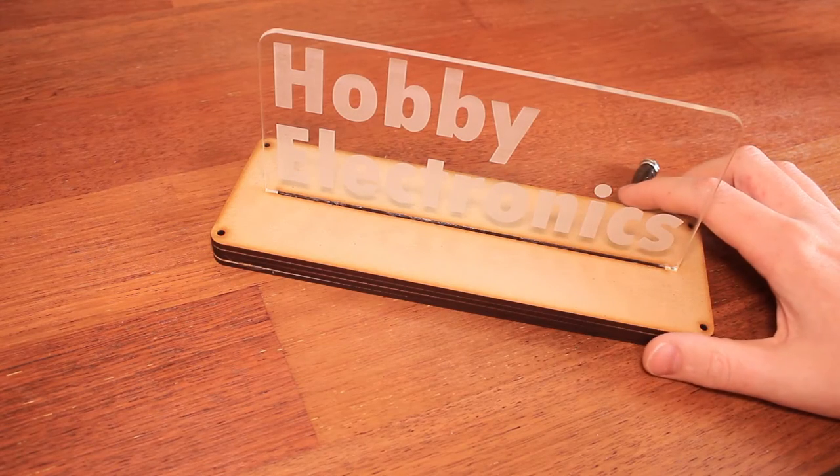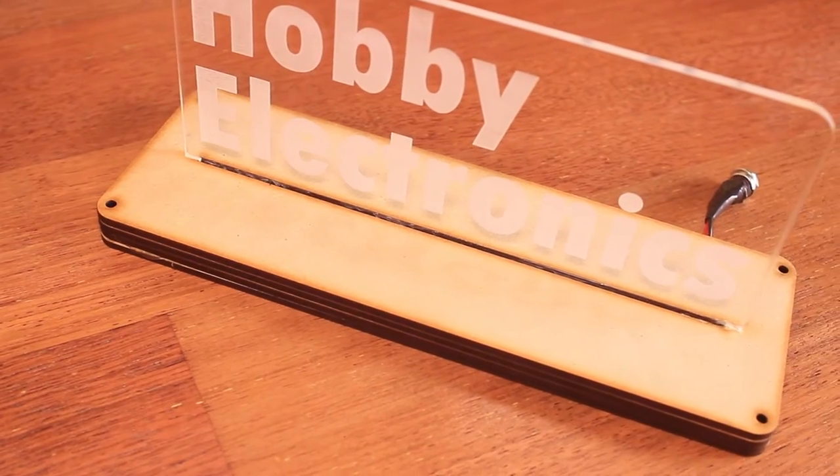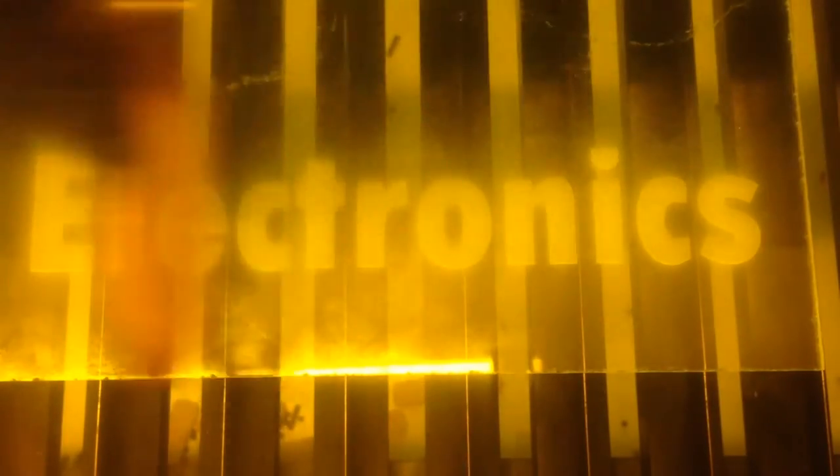Hi, it's Nick from Hobby Electronics and this afternoon I've made a laser cut desk lamp. As you can see, the base is made out of MDF and I've got an acrylic plate here with Hobby Electronics engraved on the front.